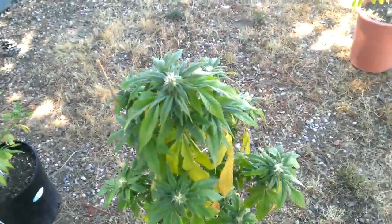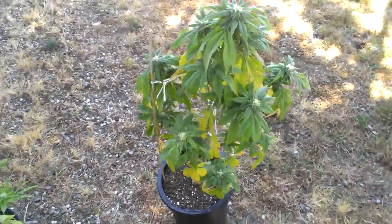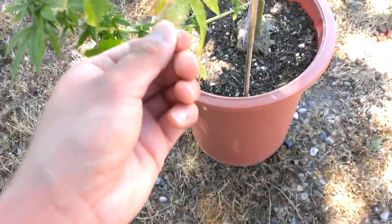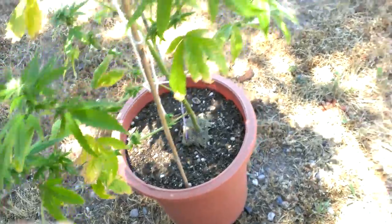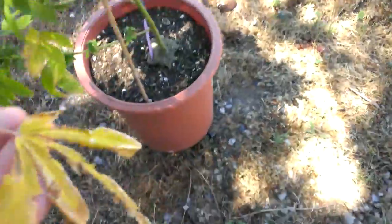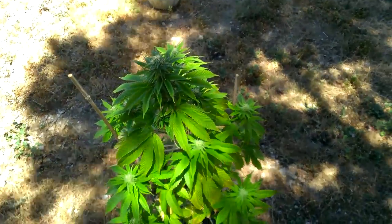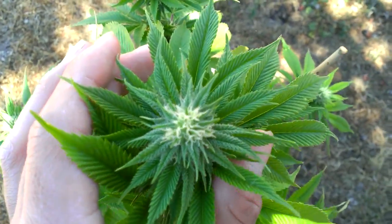Over here, these plants got a little stressed out somehow. As you can see, they had some weird leaf burn going on. I switched nutrients on them — I switched from organic to synthetic and I don't think they liked that. Also, I can't remember if I hardened them off before I took them out. I might have done it for a day, but you obviously want to do it for longer than that.